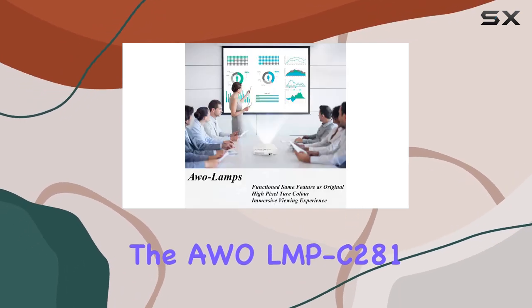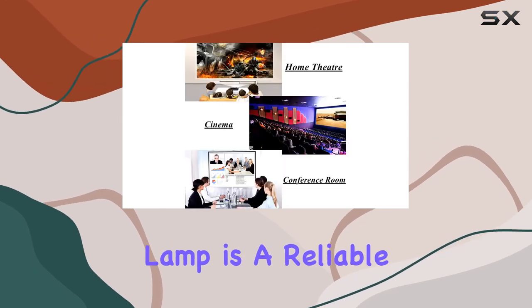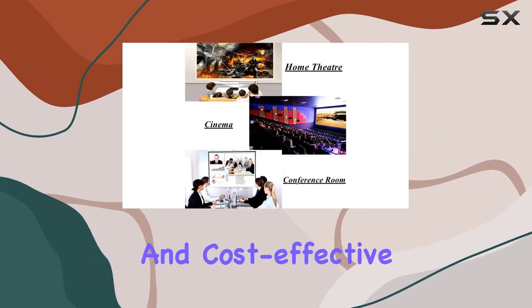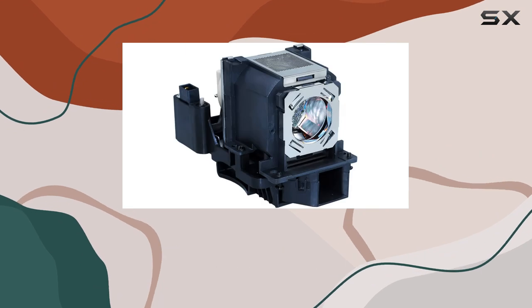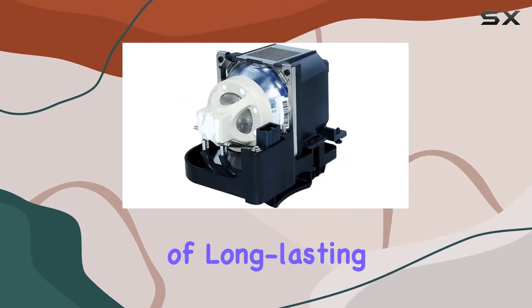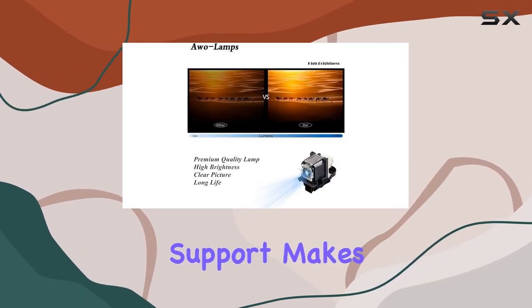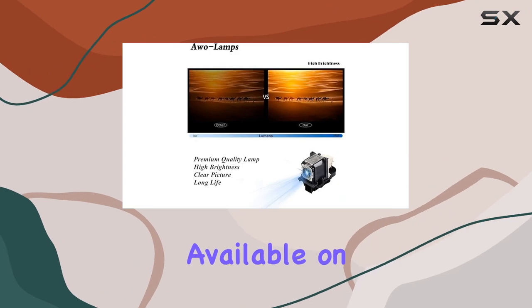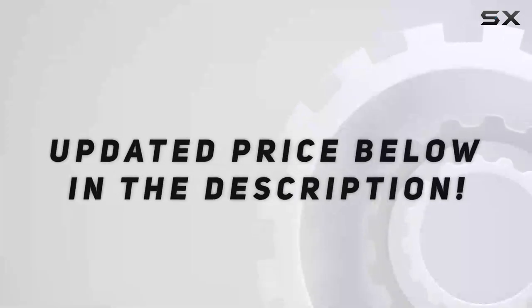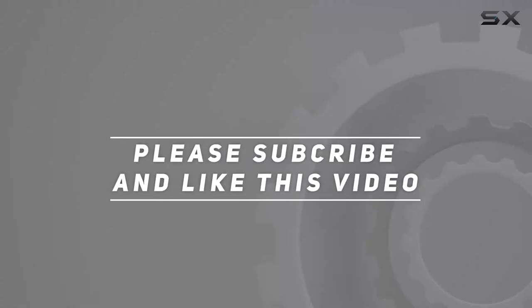Overall, the AWO LMP-C280 / LMP-C250 Premium Replacement Lamp is a reliable and cost-effective solution for maintaining the performance of your Sony VPL-CH series projector. Its combination of long-lasting durability, excellent picture quality, and strong customer support makes it one of the best choices available on the market today. Check out the video description for an updated price, and thank you for watching.